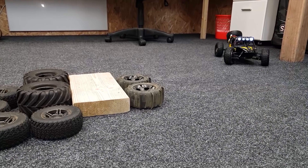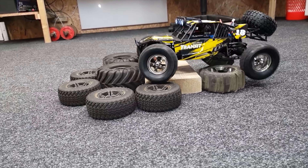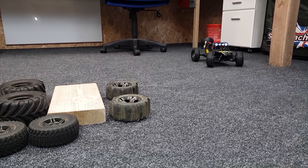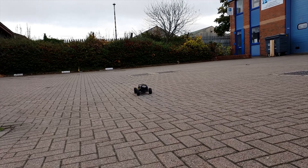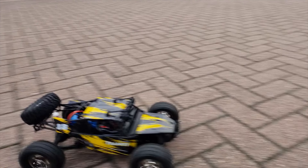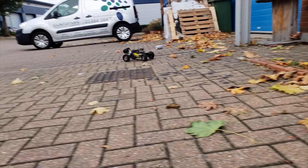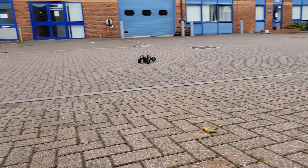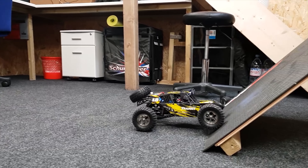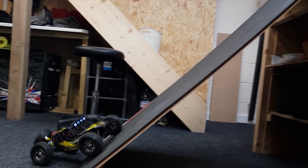Let's see if we can do some obstacles. We're going to start in high range first, then stick it into low. Here's full speed in low — now we're going to flick it into high. Let's see how steep this thing can go up in low transmission. Nice and slow, controlled crawl. I reckon we can go steeper than that.